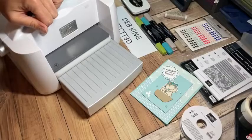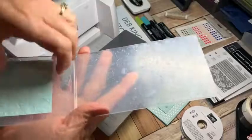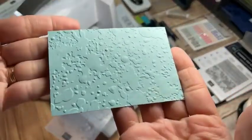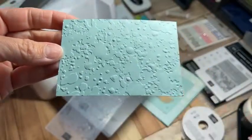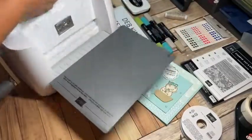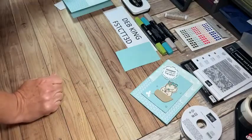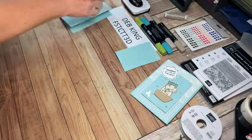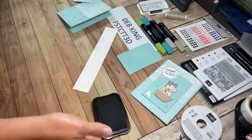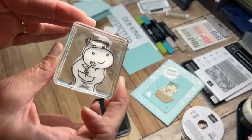I'll set that embossed piece aside. I love the 3D folders because you get such nice deep grooves. Next, I'll take a basic white strip — no need to measure — and stamp out the cute hippo holding that flower.